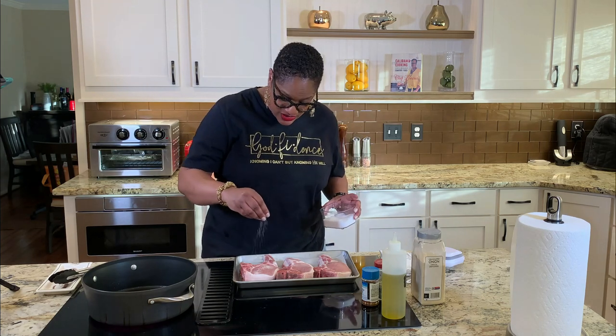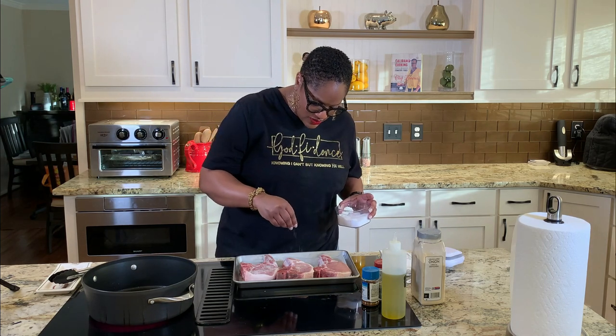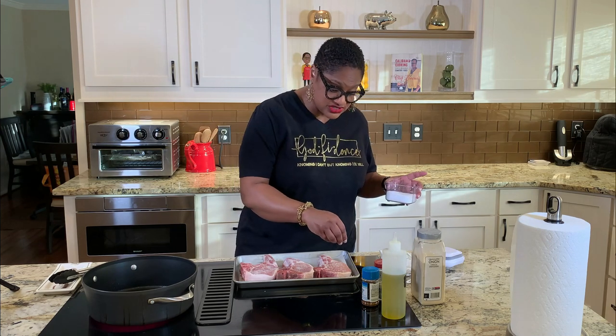We're going to season these real basic, okay? We're going to start with generously salting them. Don't be afraid to salt the food, y'all. And you know why I say that? Because that's why some of y'all food don't have a flavor. I'm just telling you — nobody else is going to tell you. They're talking about you, but they're not telling you. You don't put enough salt on your food.